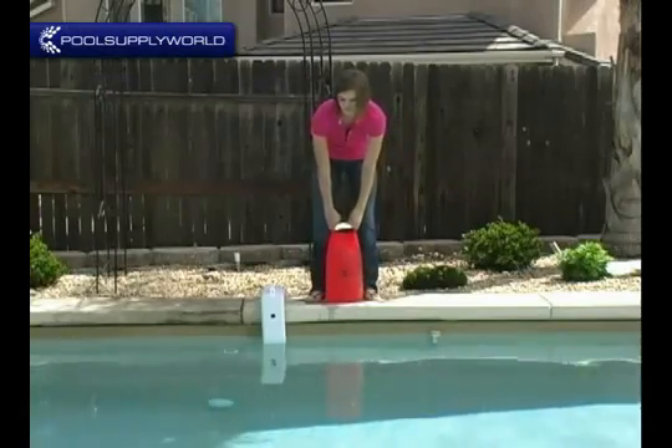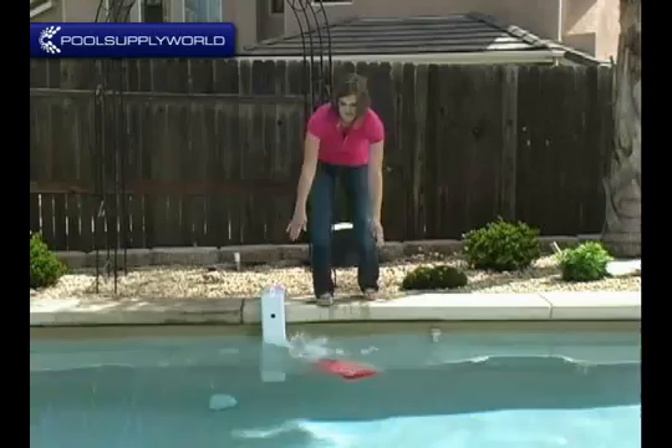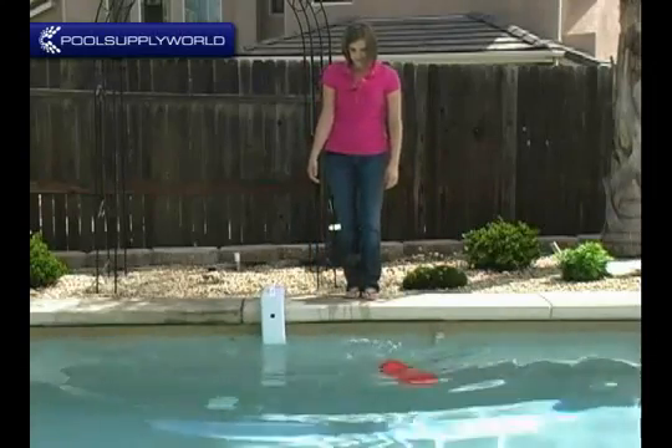Now we will throw the bag in with the Pool Guard installed. We can see that the Pool Guard also alerts us when someone is in the water.